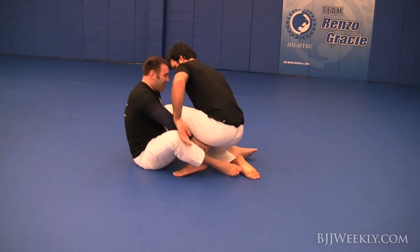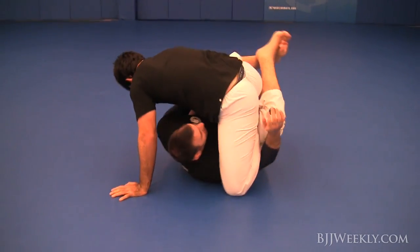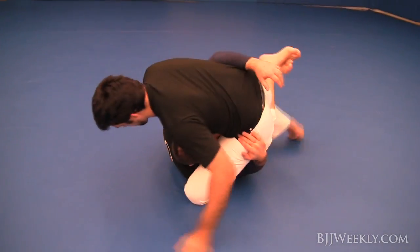He's a big dude — the same exact weight as I am — and we're going to get into a no-gi Rolling Reflections for you guys.